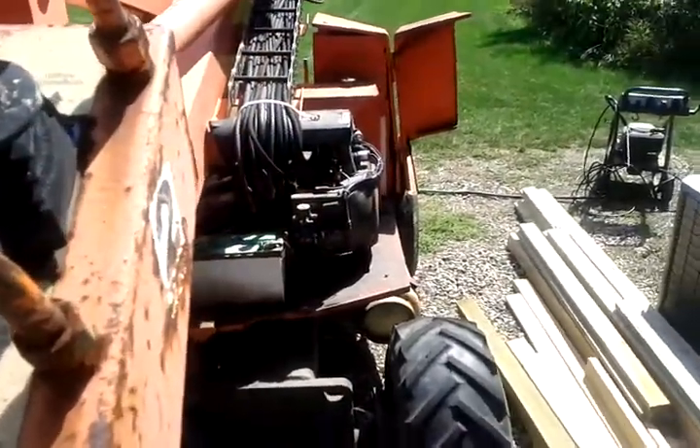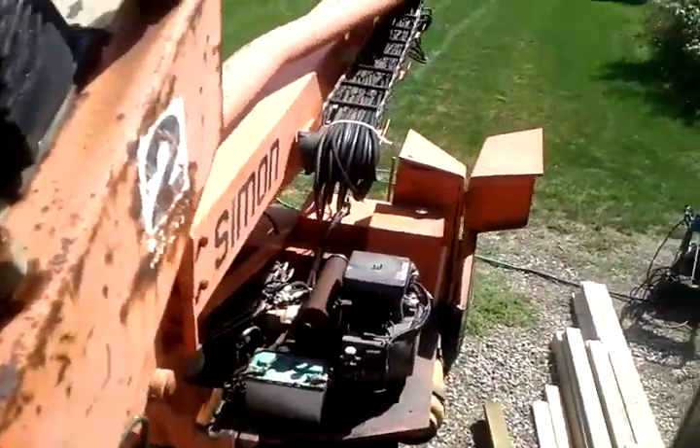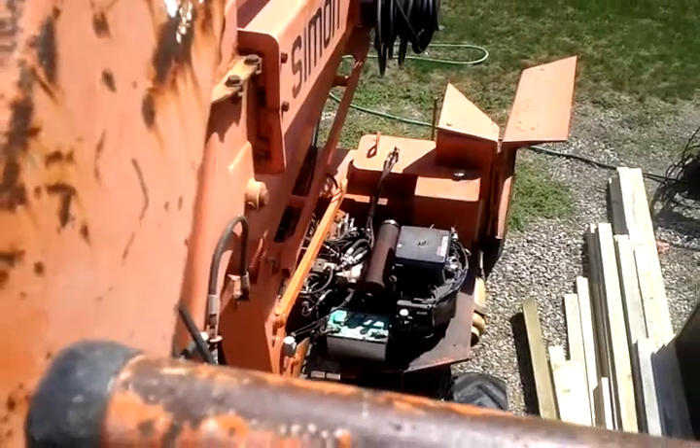To show that it does work, we're going to run it up and down a couple times here. You can see the motor under load will still take the load all right — it's working okay for what it is.